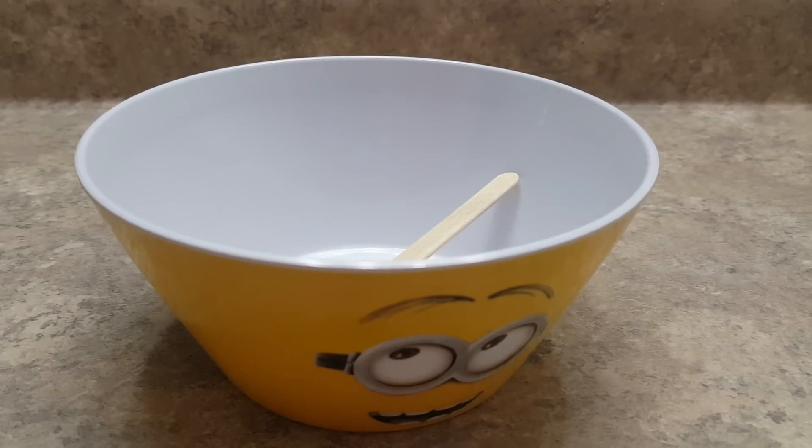Hey guys, what's up, minion here, and today I'll be making orange fluffy slime. So let's go over the ingredients: a bowl is something to mix with.